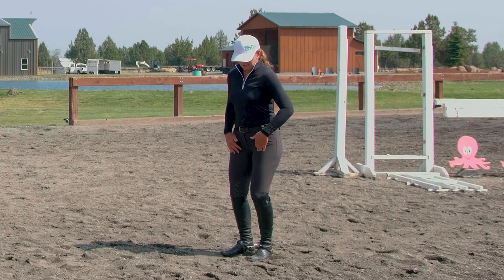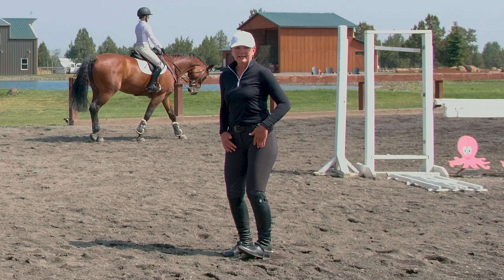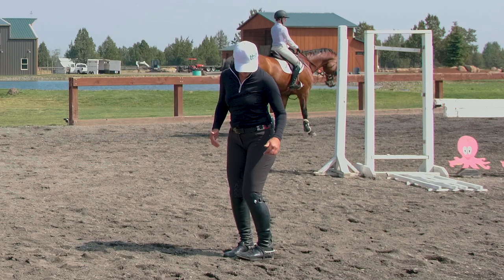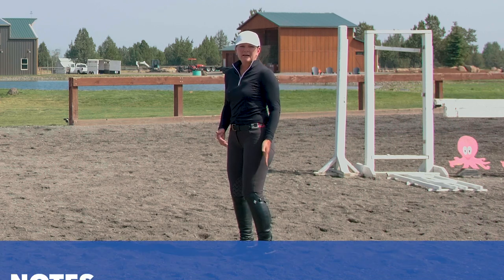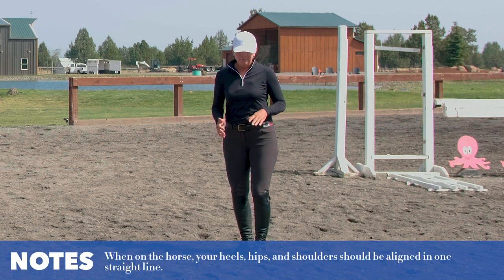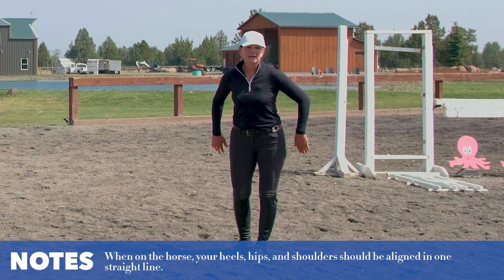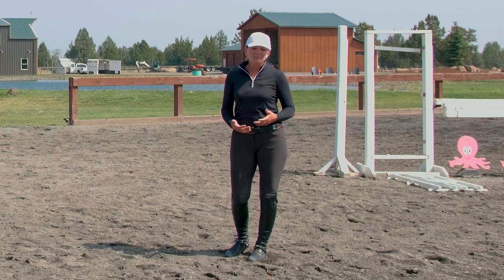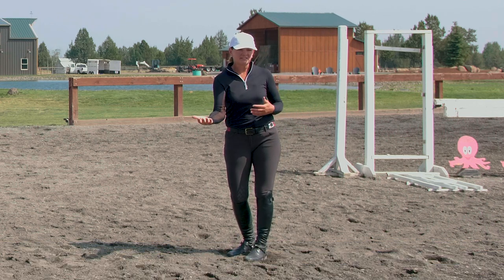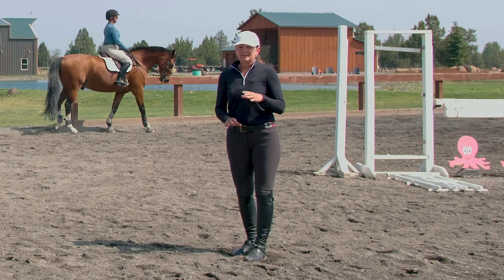You never want to be over the top of your knee to where you fall forward. You always want your lower leg underneath you, and you always want to think about heel, hip, and shoulder in a straight line as you're riding. If your lower leg comes back and you find yourself pinching at the knee, that's a bad position because you'll wind up on the horse's neck if any situation arises.